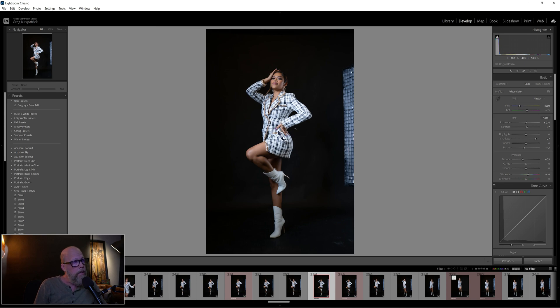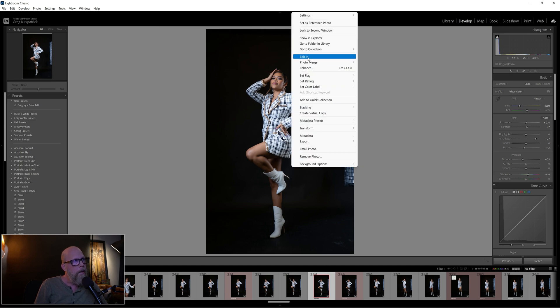Let's continue. As you can see in Lightroom, I've made some basic edits. I'll reset it — so that's how it started out. Not right out of camera, but it's exposed pretty well. I'm going to hit Ctrl+Z to undo, and I just made some edits — adjusted the white balance a little bit, made it a little bit cooler. Now let's bring this into Photoshop.